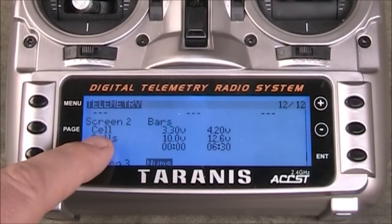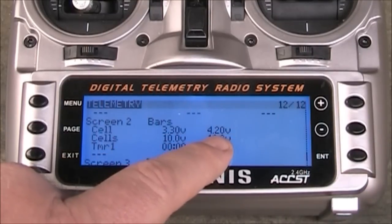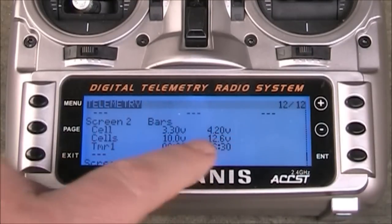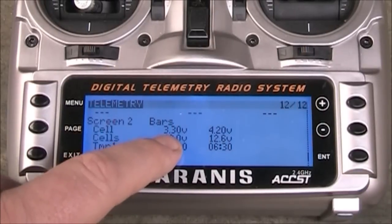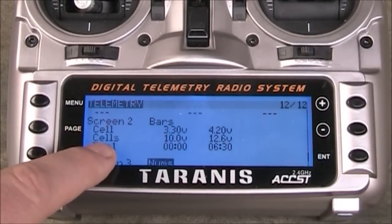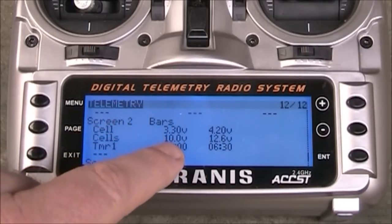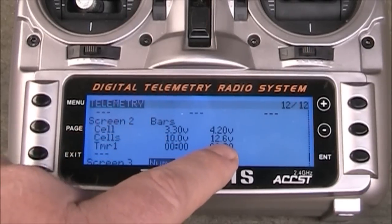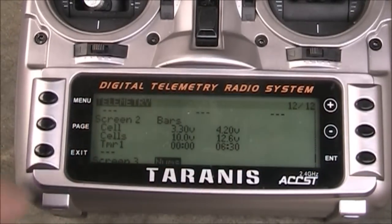I set 'cell' here and set where I want the low end of the cell to be and the high end. A fully charged cell is 4.2 volts and I usually try to land around 3.3 volts. Then for the overall cells, I got the low end set to 10, which is really just 3.3 times three cells, and the high end set to 12.6 because a fully charged three-cell battery is 12.6 volts.